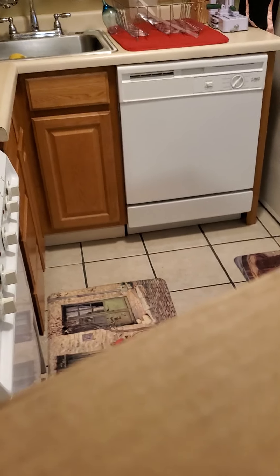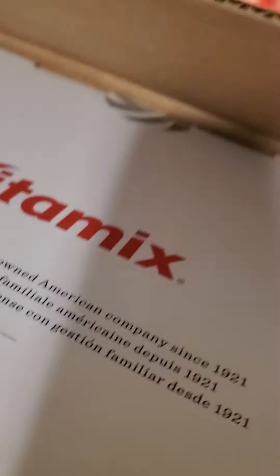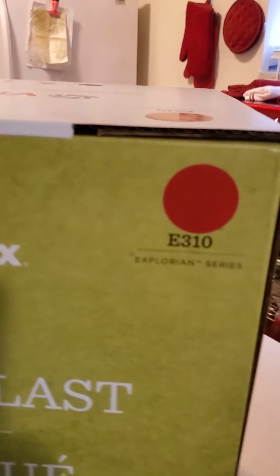I'm so excited to open this Vitamix. Just got it out of the box — here we go! I got the E310 Red Explorian Series. Alright, let's get this cracking.